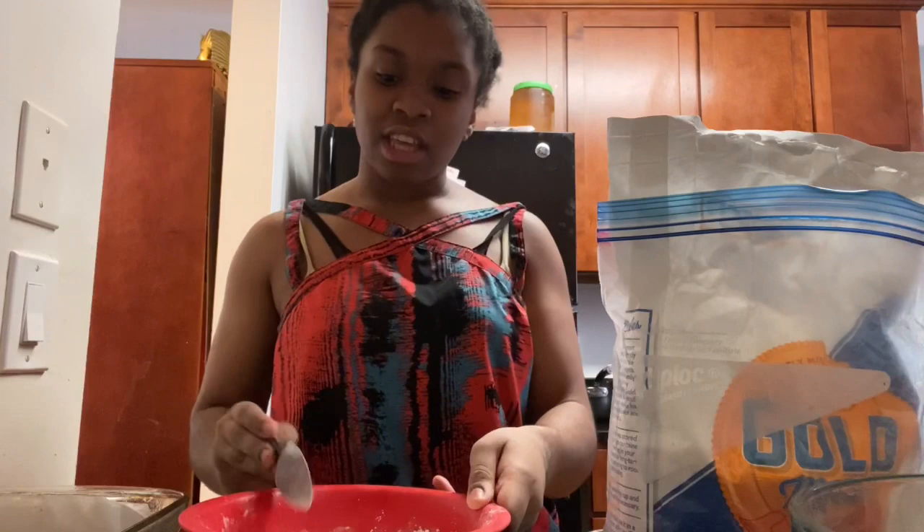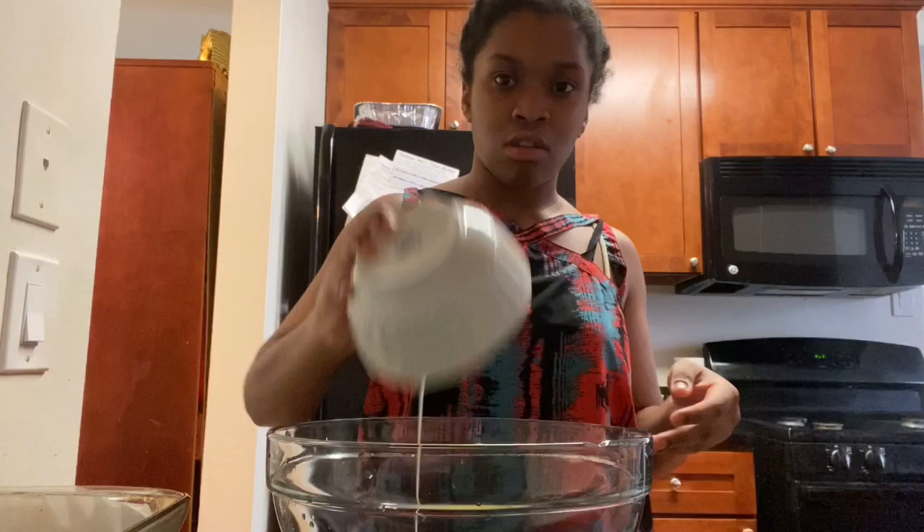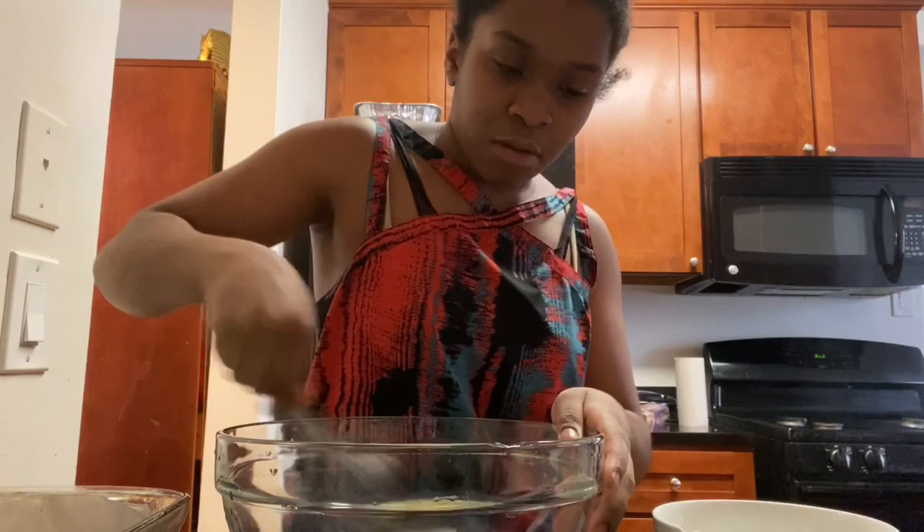Now that we've left the flour and baking powder to the side, we're moving on to our next step. We need four large eggs — separate the whites from the egg yolk. Right now I have my egg whites here, and we're going to pour them into the bowl. You can use an electric mixer, but I don't have one, so we're just going to mix this together a little bit.